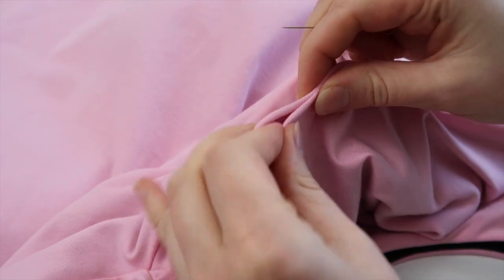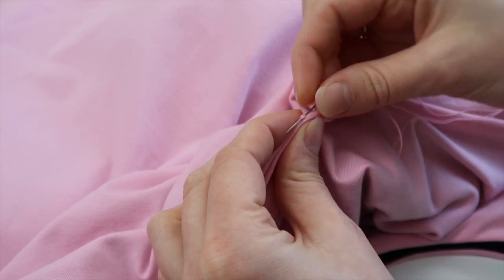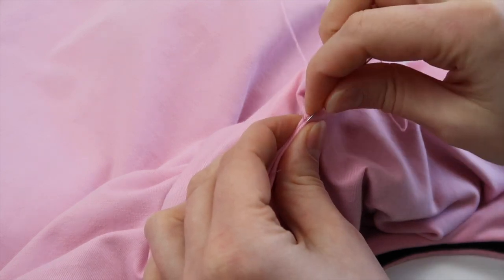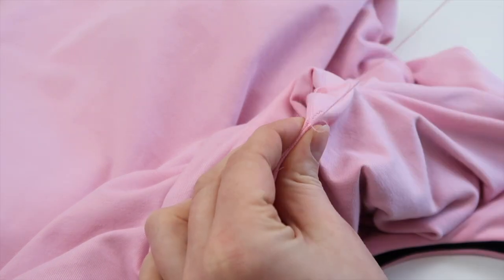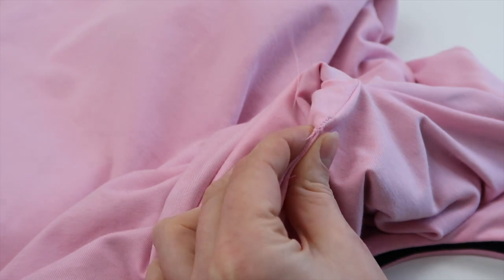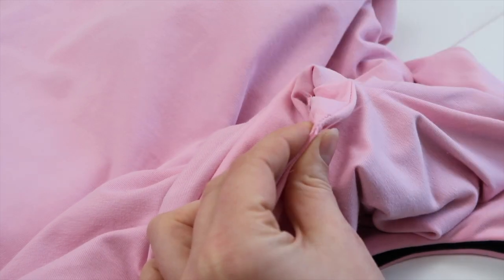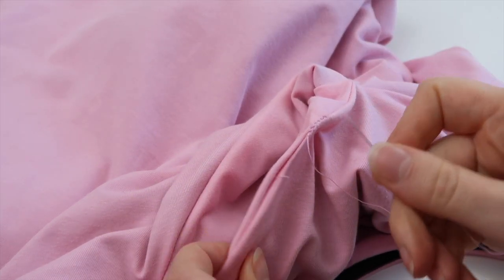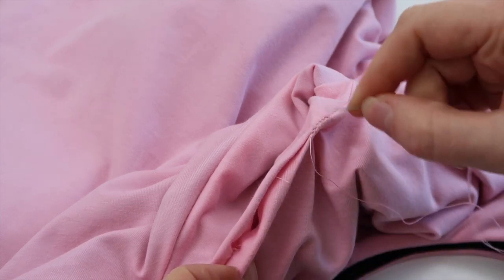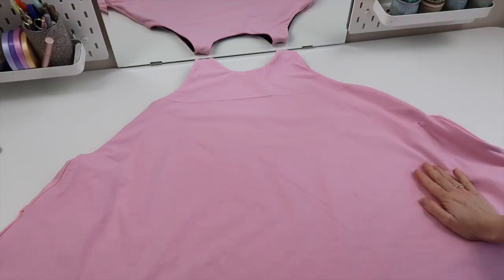Now I'm going to close up this hole with a ladder stitch by hand. I've folded the opening in on itself, which should be easy because of the seams on either side. Then I take a stitch on one side of the hole, come over to the other, and just keep doing that - going in one side and then over to the other side - for the length of this hole. Then I'll come back on myself to make sure the stitch is secure and tie it off. Now that I've closed up this hole, the dress is essentially done.